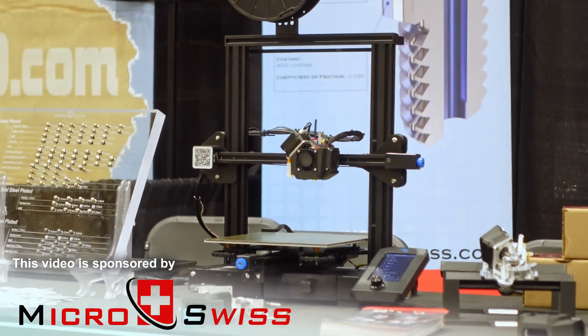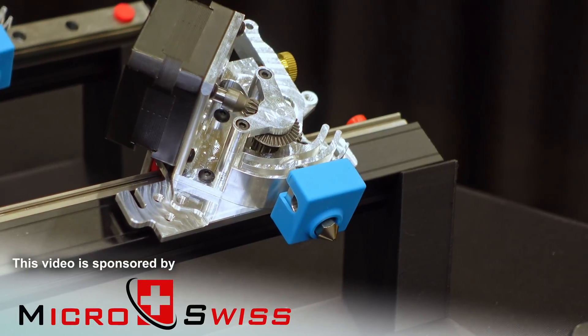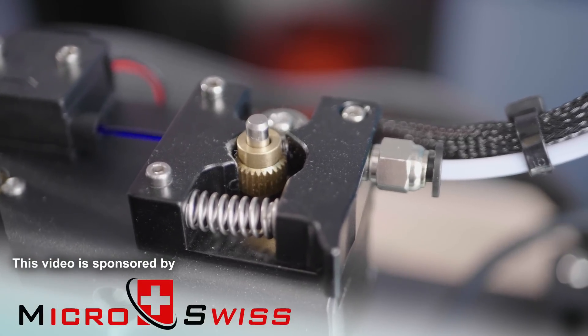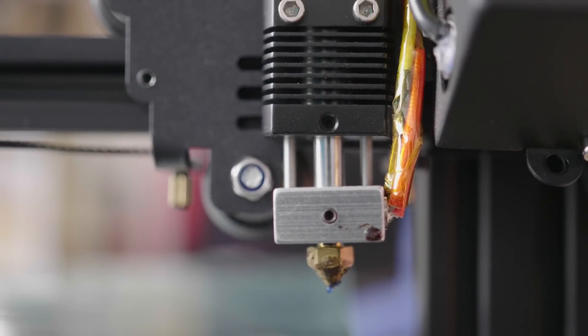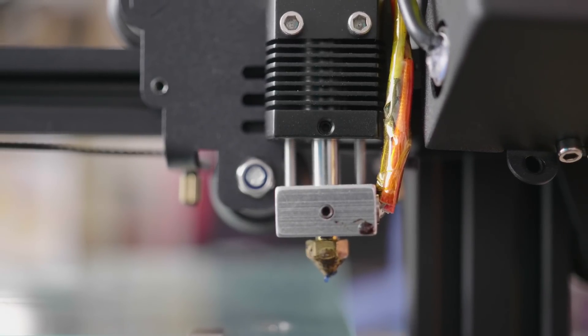What makes a 3D printer a 3D printer? It's the filament pushy bits and the filament melty bits, also known as the extruder and the hotend. On cheaper machines, those are often the parts that get replaced and upgraded first, because they're likely a limiting factor in what the machines can do, or a reliability issue when they're not built well — and frankly, many aren't.